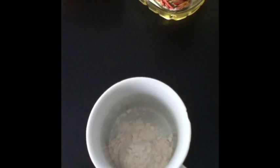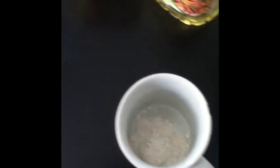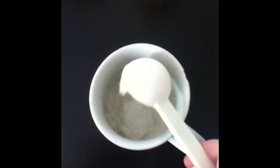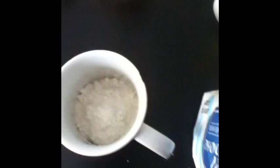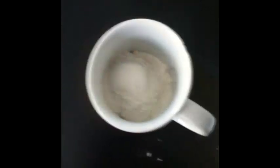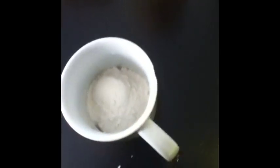First, we are going to take four tablespoons of flour and put it into your mug. One, two, three, four. Then four tablespoons of sugar.